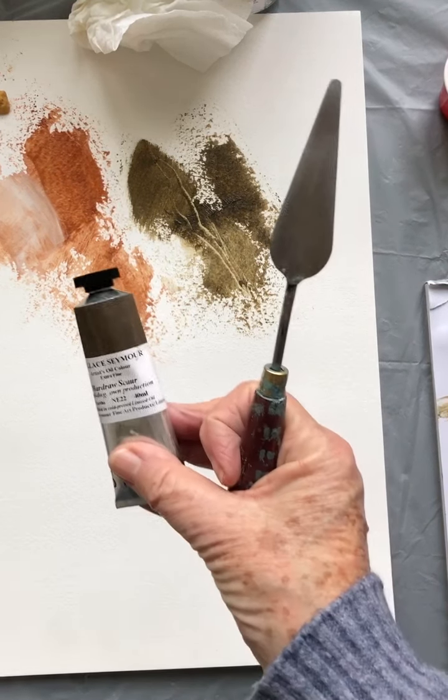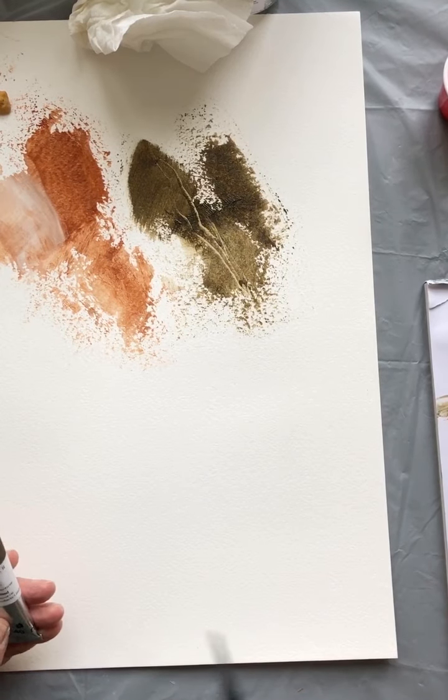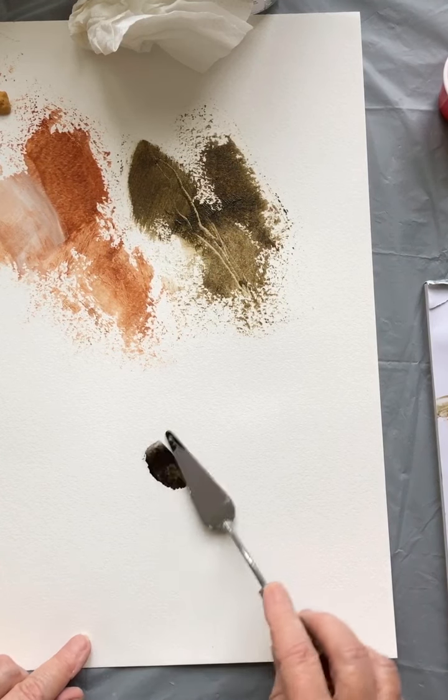Working now with the Hardrose Score — which I can't pronounce and should be told off for. On the palette it's a beautiful, almost black, very dark brown.